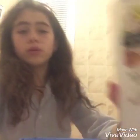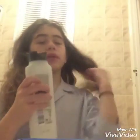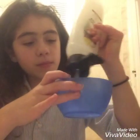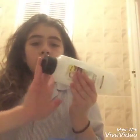First, get your bowl and put it here. Then get your shampoo and pour in however much slime you want. I think that's enough — I got about that much shampoo in the bowl. It's a clear shampoo so you can't really see it.